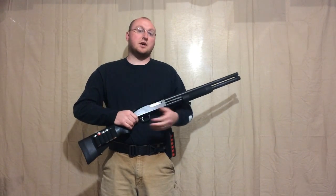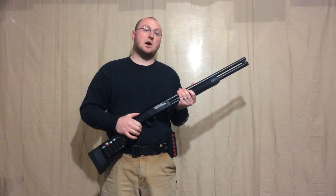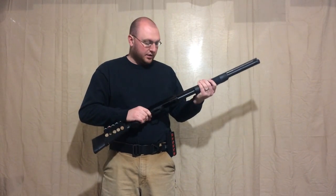There is a way to do a slug select on a Mossberg that gets you the same net result as on an 870, where you only lose that one round that was in the chamber. Let's set this up real quick.